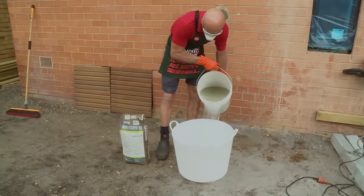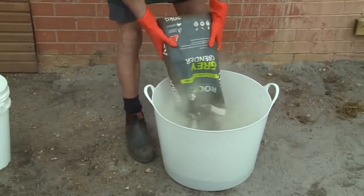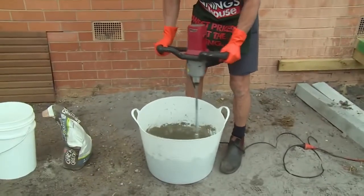Now that we've prepped and cleaned the wall, we'll mix our product. To do this, we'll add the product to some water. Just follow the instructions on the bag. I'll be using the mixing drill to mix the product and try to get a toothpaste consistency.